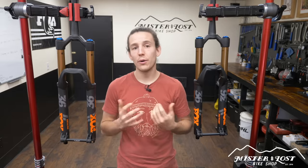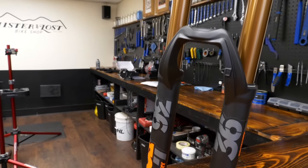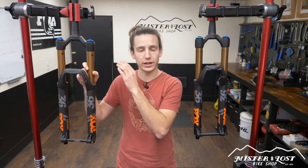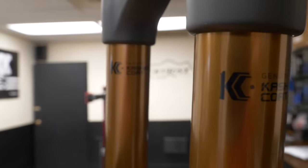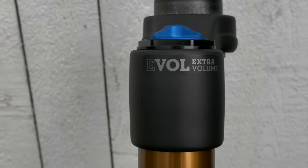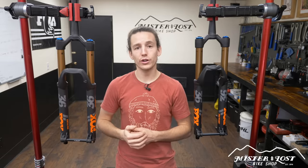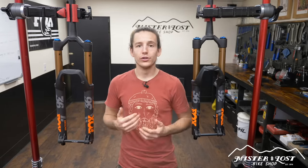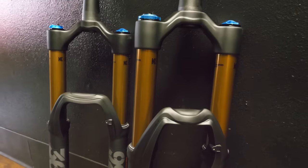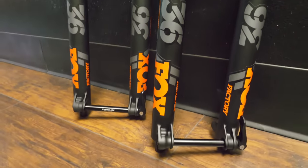While both forks have different dampers, the chassis and the rest of the fork is pretty much identical. They both have 36mm stanchions, are available with either the Kashima coating or the black performance coating, and they share the same Fox Evol extra-volume air spring with a large negative air chamber, which makes the fork super supple and plush off the top of the stroke. So really the main difference is just the dampers, and that's where you have to make up your mind.